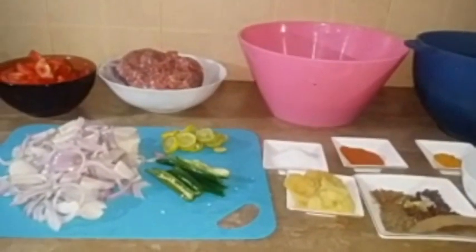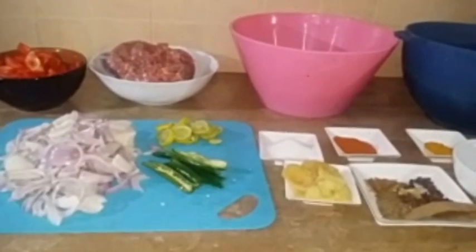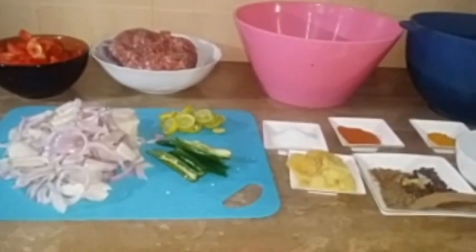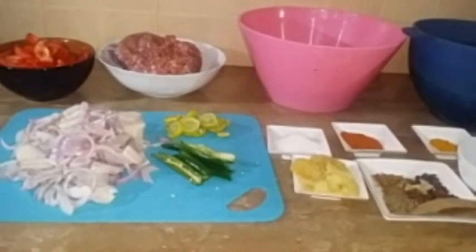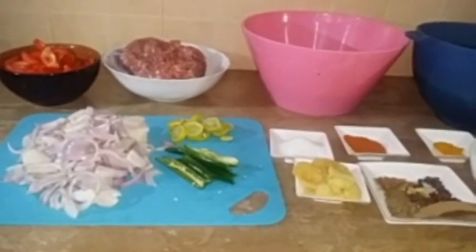Welcome to It's MyStyle by Aisha. I hope you will all be alright and will be trying our recipes. Today I am going to make a different dinner recipe. This is an Arabic dish — an Egyptian dish, actually a fusion dish. It's called Koshri.